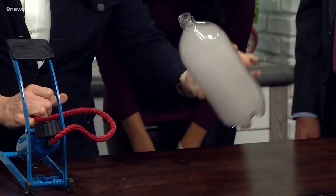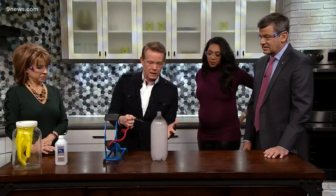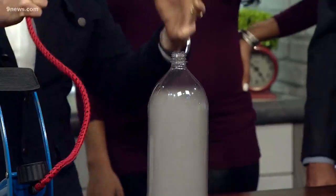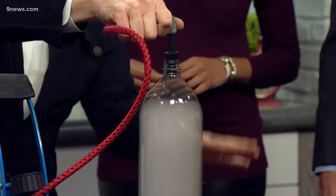Ready? Three, two, one! Is that fantastic? There is your cloud in a bottle — look at this, how unbelievable! And now watch: there's the cloud. We go from high pressure to low pressure, and all those molecules with a tremendous amount of energy condense and it turns into the cloud.